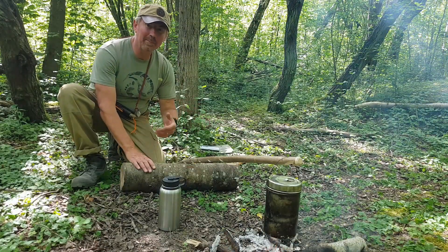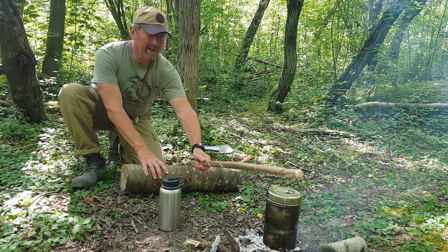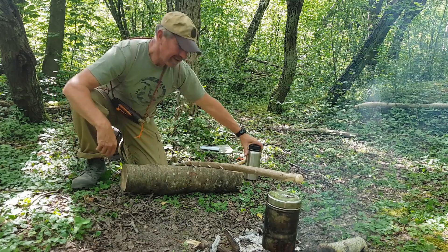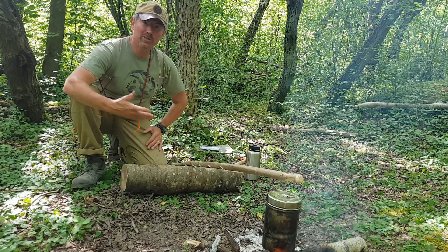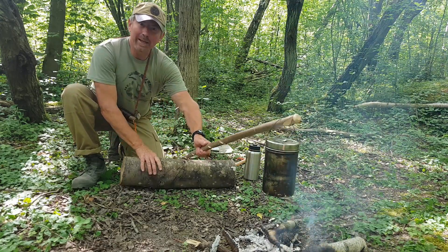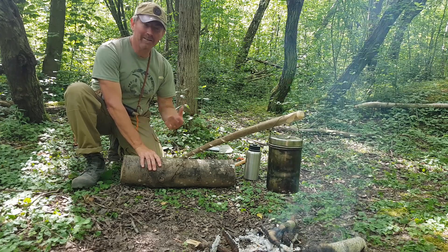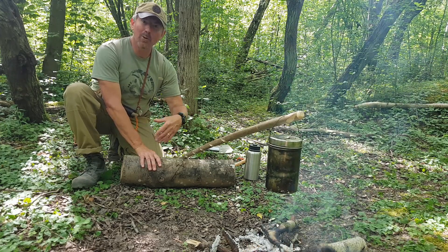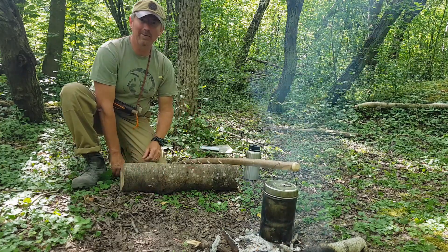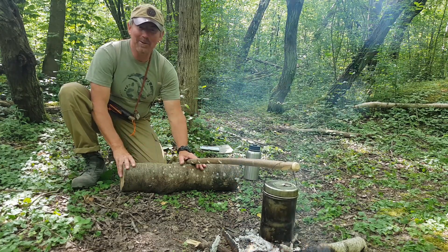To get it to the right height, all I do is roll the log to where I want it. This gives us loads of adjustability — if I want the pot to go closer to the fire to boil faster, all I do is lower it by rolling the log forward. If I'm cooking food and want a gentle simmer, I do the reverse and raise it by bringing the log back. If I want to bring it up to the boil faster, just roll it down like so. Quick, easy, effective — a very simple adjustable pot hanger.